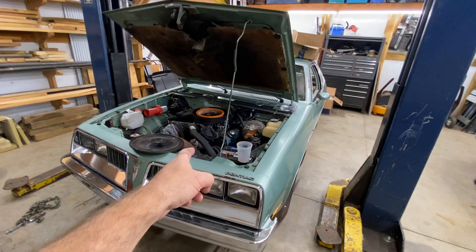78 Pontiac Sunbird 231 V6 — maybe, maybe not. One dollar! Don't need this anymore. The transmission oil isn't supposed to be black — black like that.